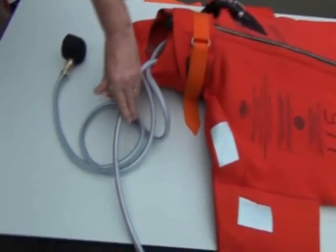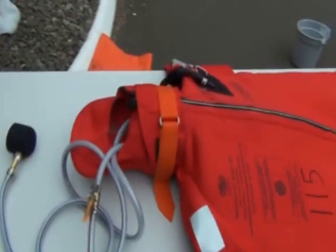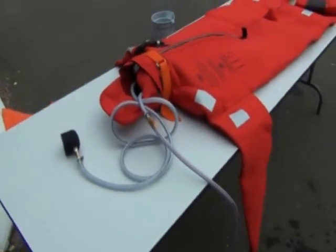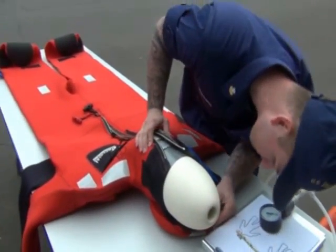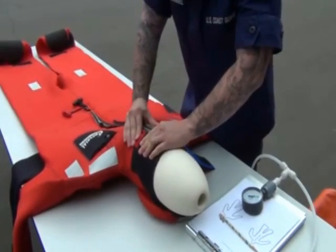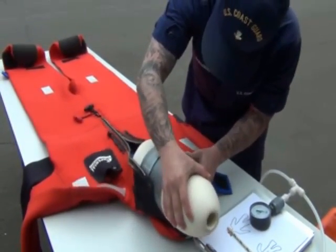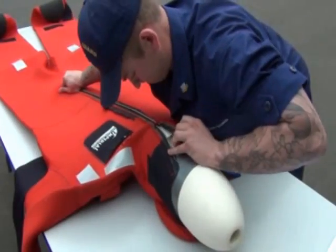We used an Immersion Suit Test Kit that can be purchased from Wilhelmsen Ship Service for approximately $180. This kit contains most of the necessary components needed to conduct a pressure test — just hook it up to your desired air source. We were also able to make an air test kit using a 14-inch tapered crab float to fit the head of an Immersion Suit, along with an air gauge, hoses, and fittings. This homemade kit cost about $30 to assemble.